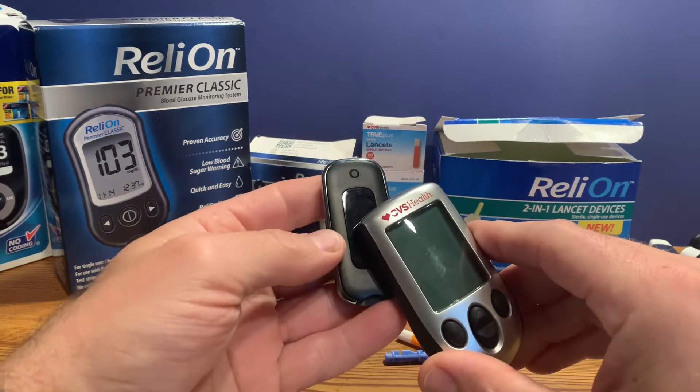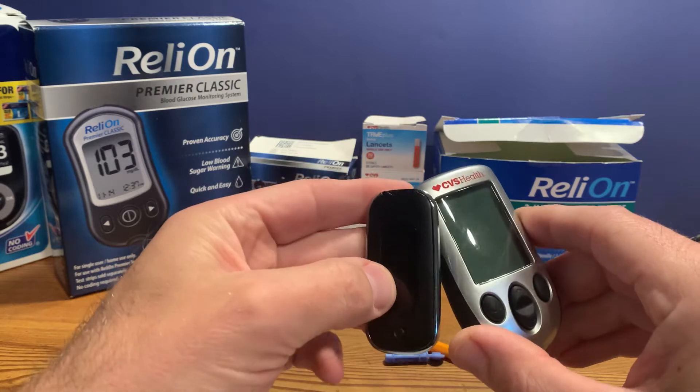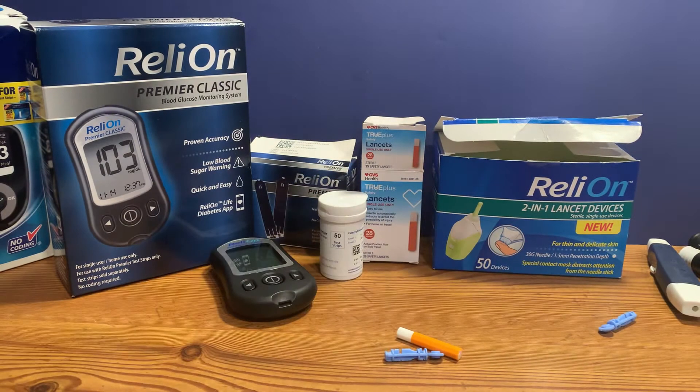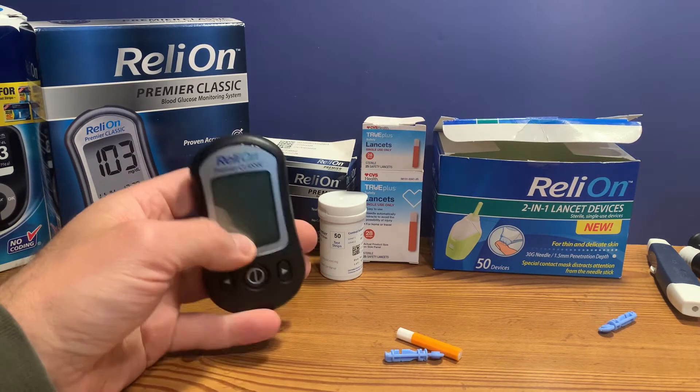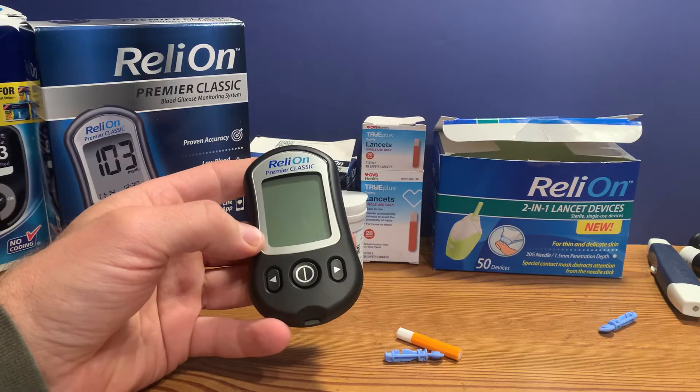CVS also has their own meter — the CVS Health meters and test strips are affordable and easy to find if you live near a CVS pharmacy. For this demonstration, I'm going to show you the Relyon Premier Classic, which is sold by Walmart.